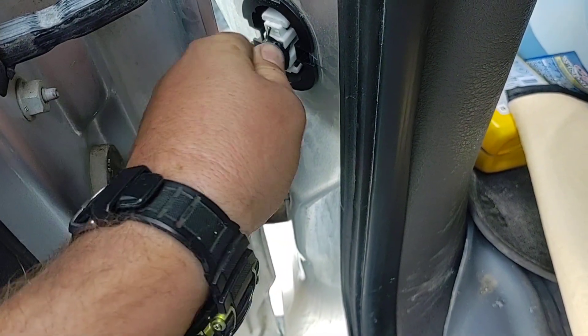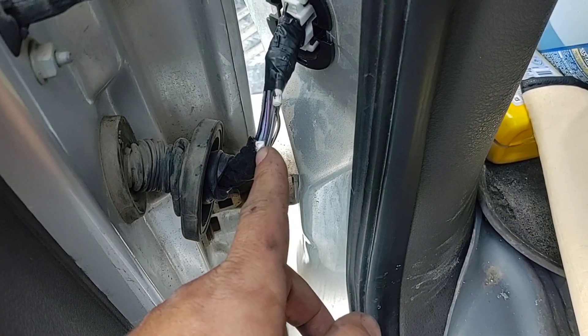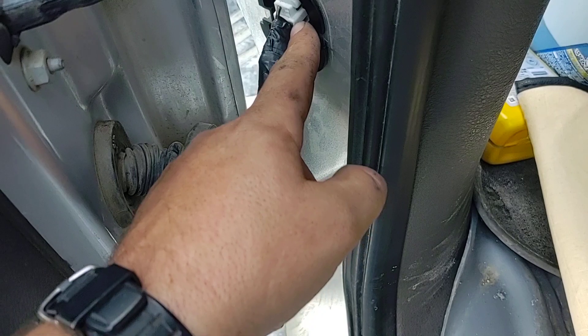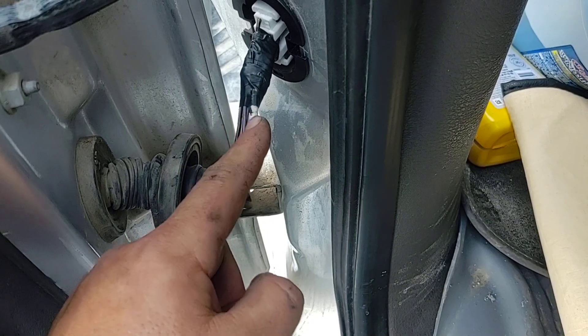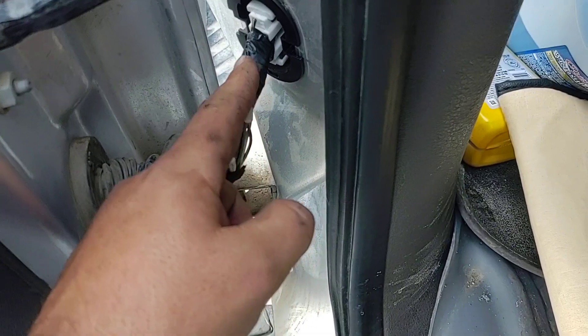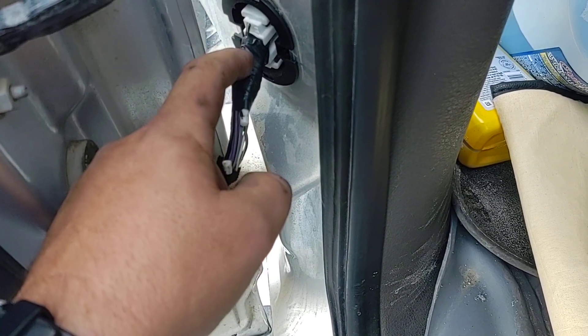One wire was completely broken all the way through — the one for the door harness that tells it the door is open. What you do is cut it and push the harness farther back after you repair the wires. You fix all those wires and then tape it with a hard plastic brace all the way up in here so that it can't bend there anymore.